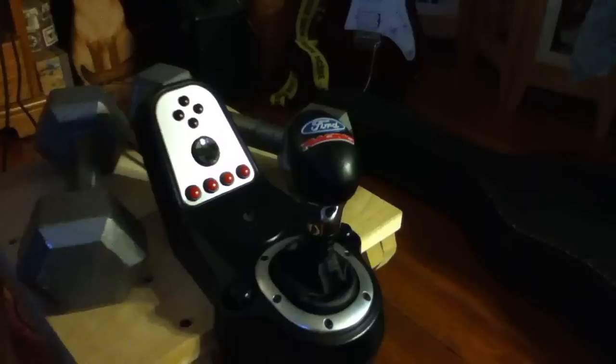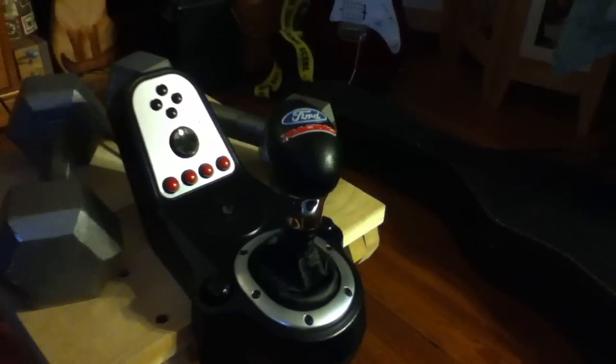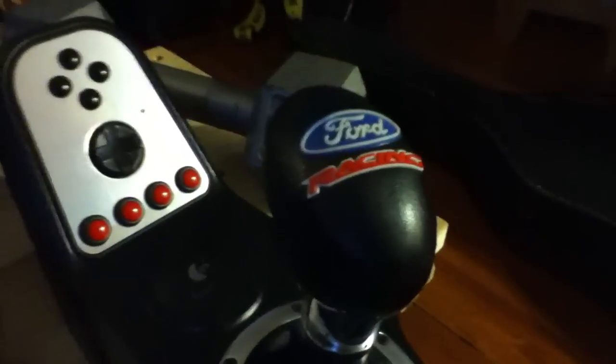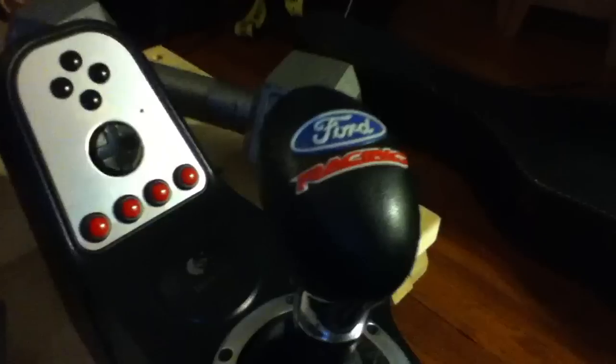Most of the time it doesn't miss, but on occasion it'll do something like that. The mod I did to it was I changed the shift knob, because it was too small and I didn't like it.